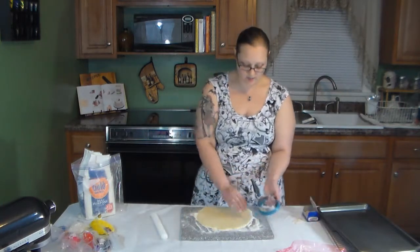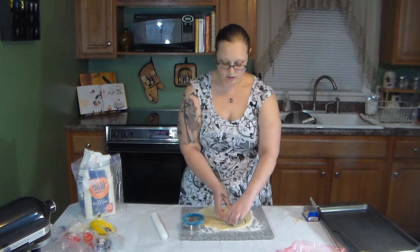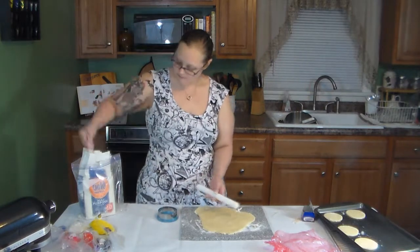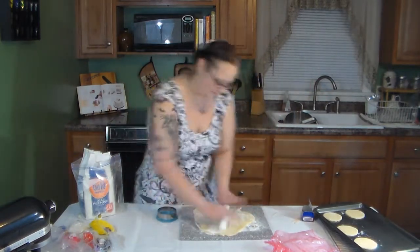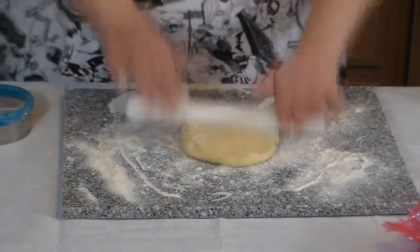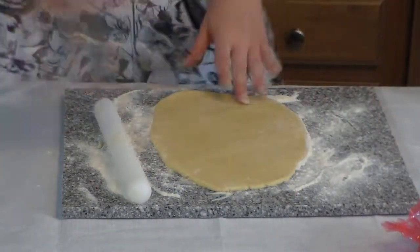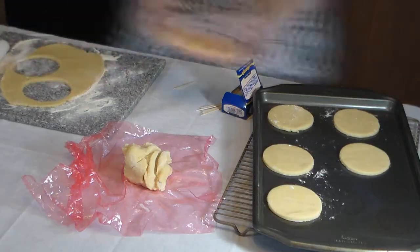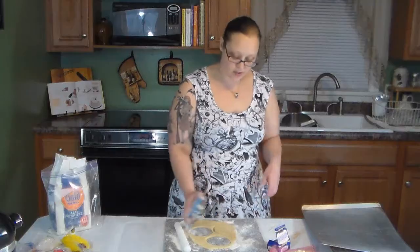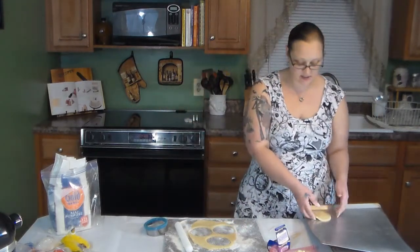Take your cookie cutter, put some flour on it so the dough doesn't stick, and cut out your cookies. Lay them on your baking sheet. According to the recipe I'm using, they're going to be in the oven for 8 to 10 minutes or until golden brown.